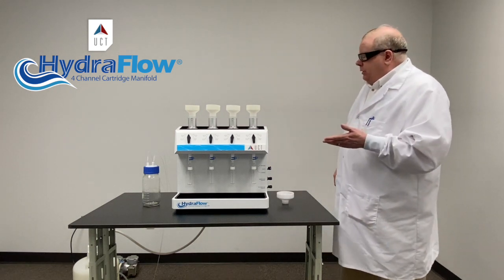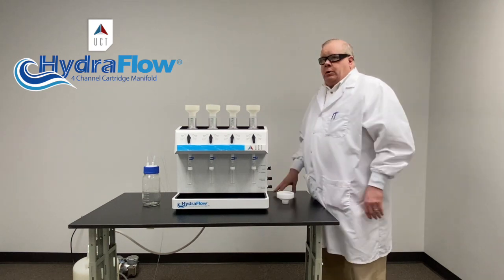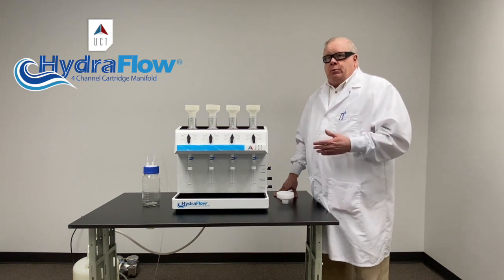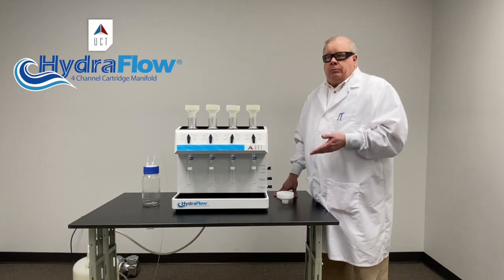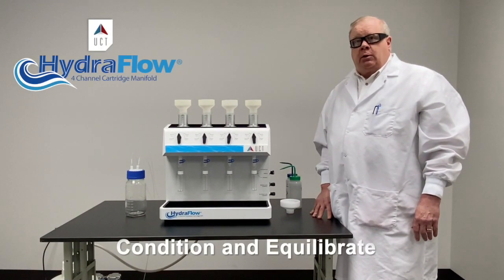The way this works is: first we're going to condition the cartridge like we normally would, then we're going to equilibrate the cartridge and then add the sample, dry using the vacuum, and elute. Then we use it just like we would a regular manifold.